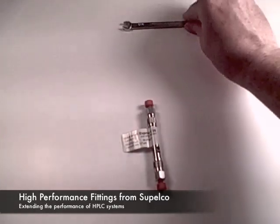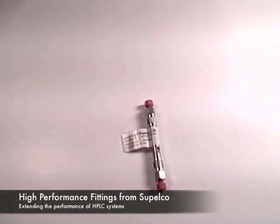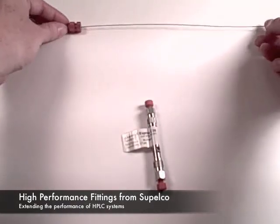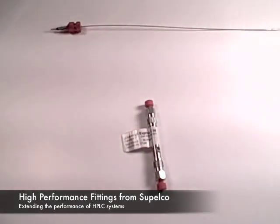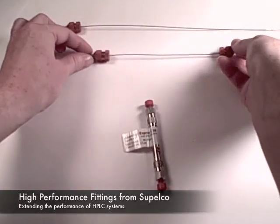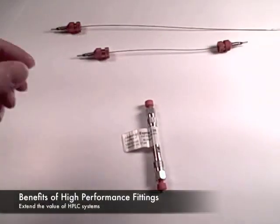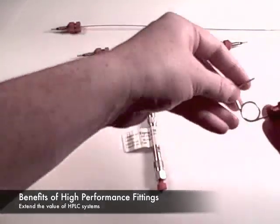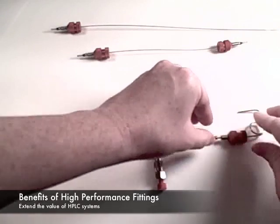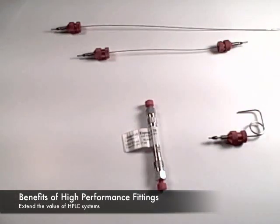Supelco has introduced exclusive high performance fittings and interconnects that are designed to improve the performance of HPLC systems with the ease of use of PEEK fittings. The key benefits of the Supelco high performance fittings are to eliminate dead volume that contributes to peak broadening. They can be used in any HPLC port or any HPLC column. No tools are required with the finger tight design. They are reusable and they are rated at 15,000 PSI.